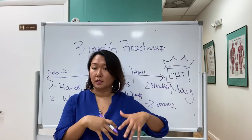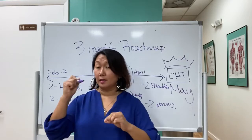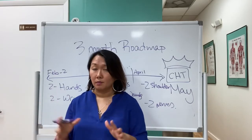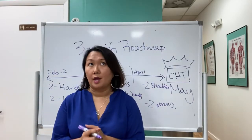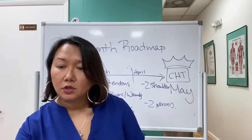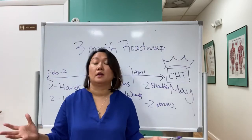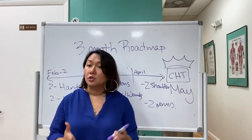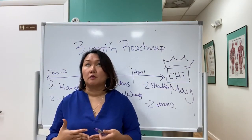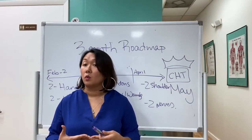Regarding additional topics like pediatrics and PAMs: pediatrics is covered in the exam prep — I did a whole lecture on it. It's very similar to adults with key nuances, and understanding why something happens helps you understand what comes next. For PAMs and research, I don't focus heavily on those — they don't require a lot of time, and the exam doesn't weight them heavily.